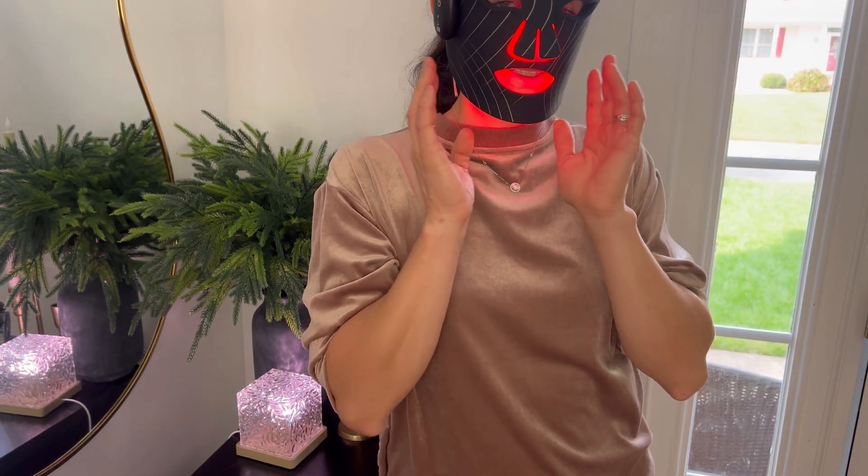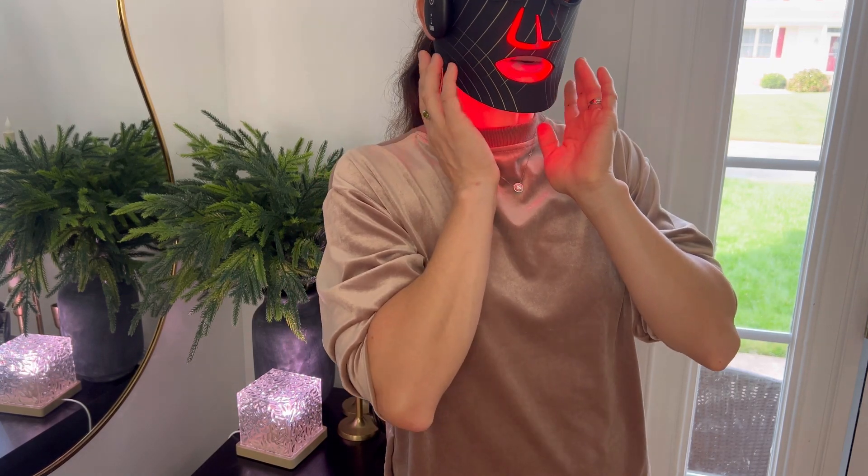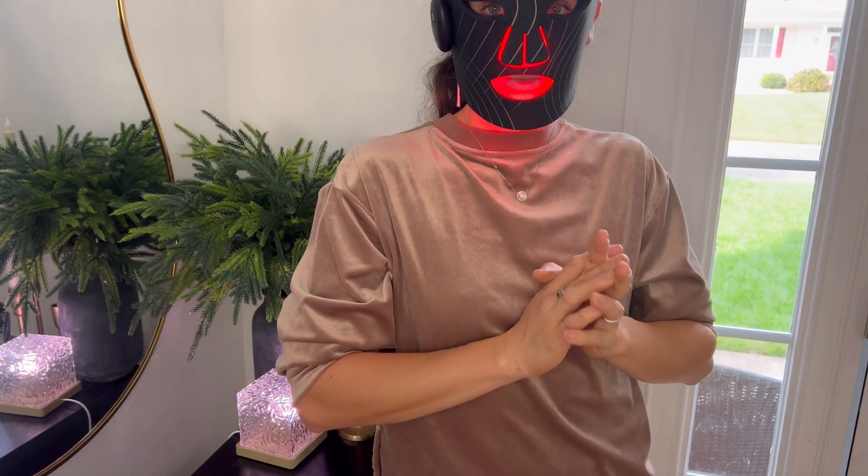I think this LED mask is a great product. It is very easy to use, very comfortable on my head. I would highly recommend it.